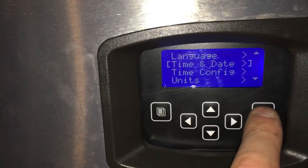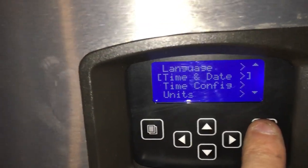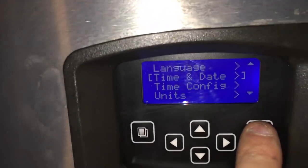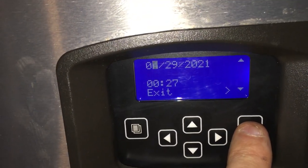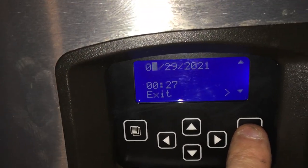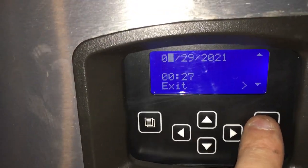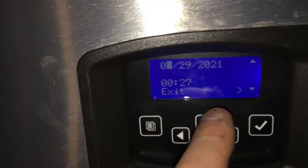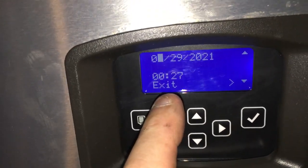If the clock is off by one day, or the time is off, it'll just be all wonky. So set the time and date. Right now it shows 4:29 — the date and the time in military time — so that's 27 minutes after midnight, so it's almost 12:30 in the morning.